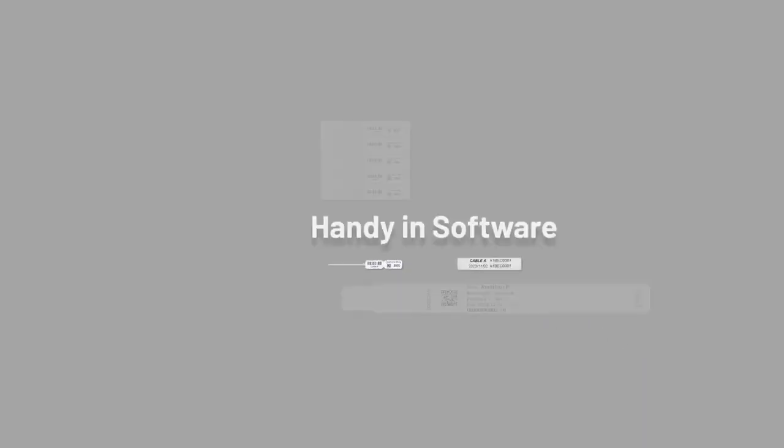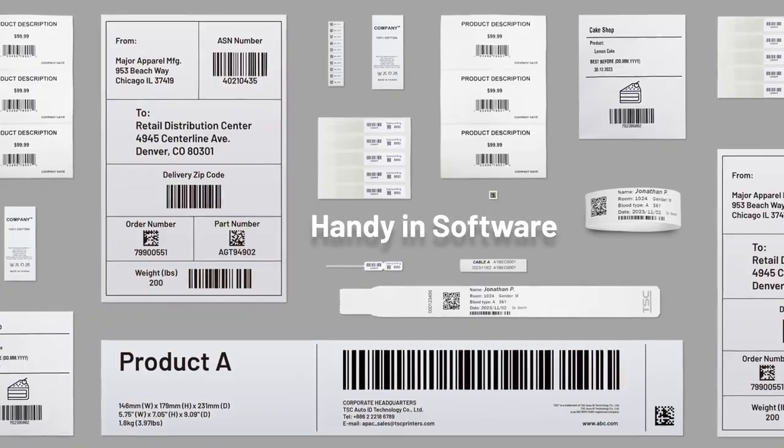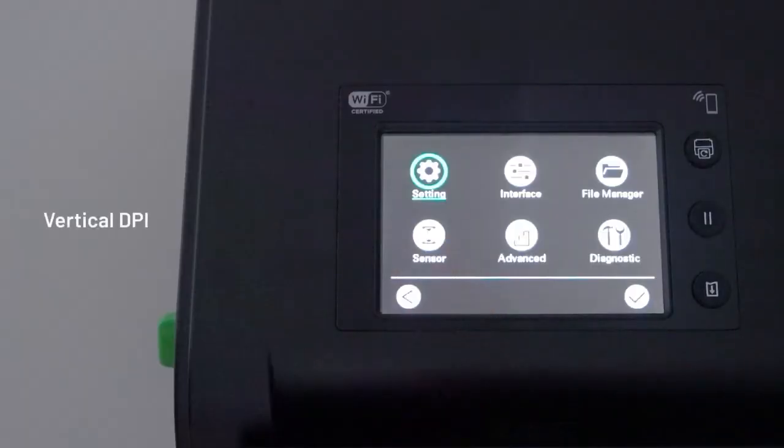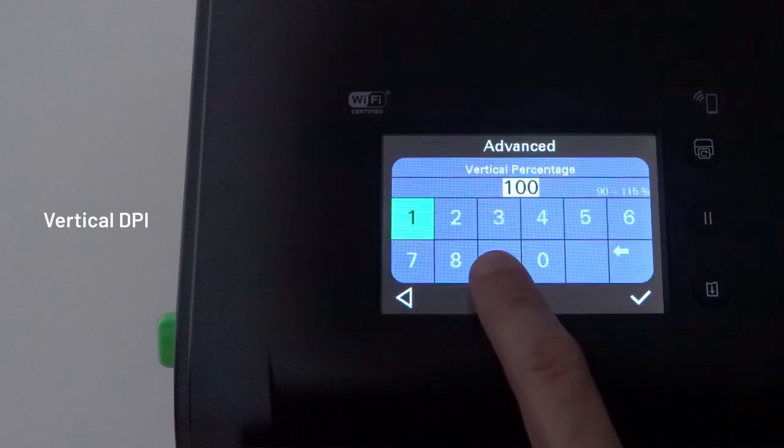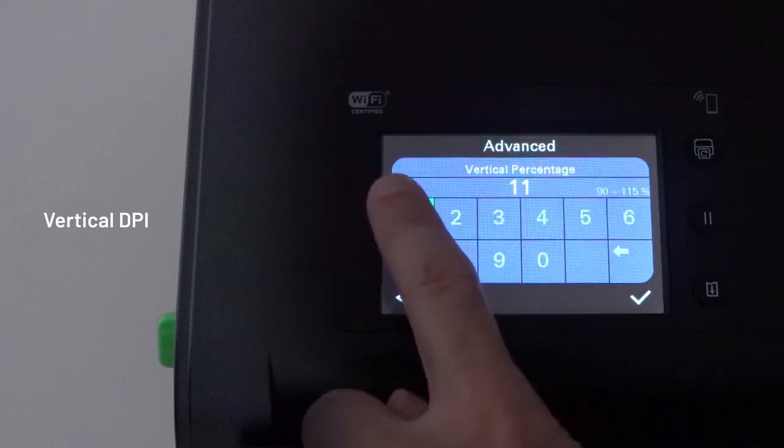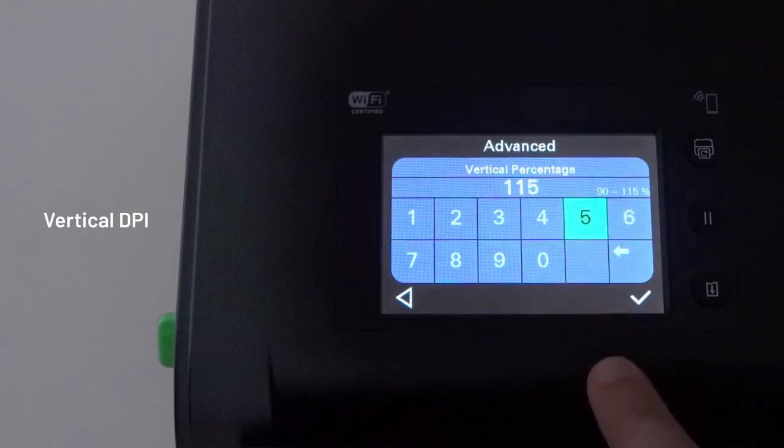To maximize applications, we also designed it with user-friendly software. With special labels such as liner-less, car plates, PET media and more, the vertical DPI adjustment minimizes printing deviation to expand the range of applications.